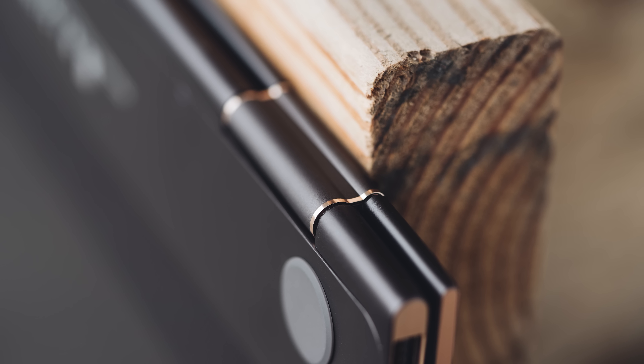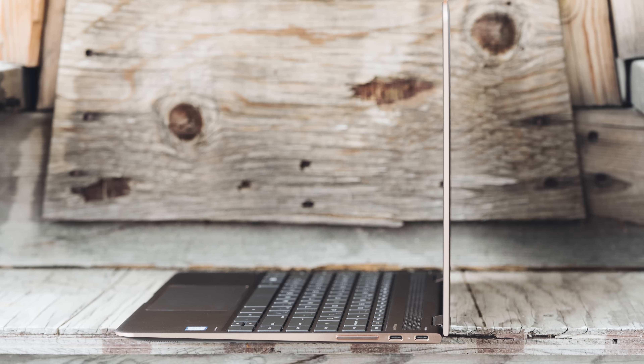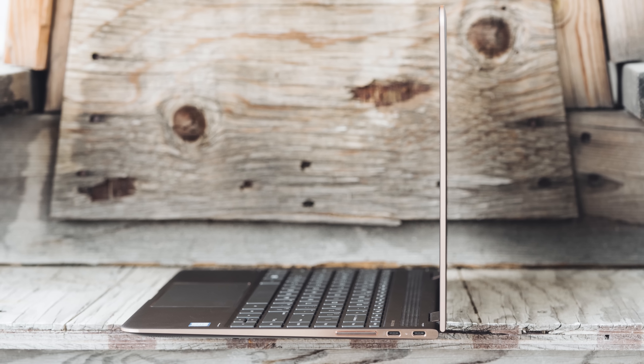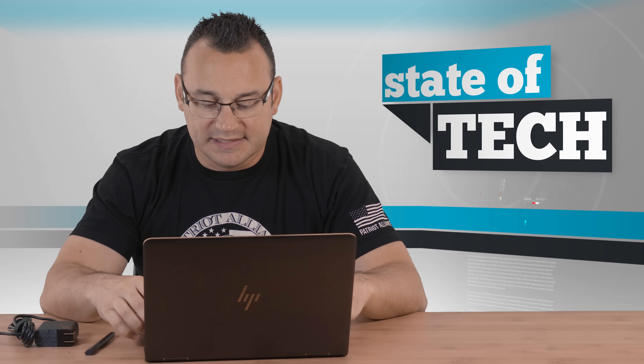It looks very premium considering the price is relatively decent for this. It doesn't open one-handedly — you kind of have to support it a little bit, but it's such a light laptop. It powers up pretty quickly. It's very fast. The audio quality is decent.